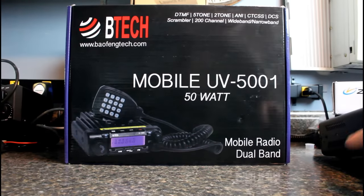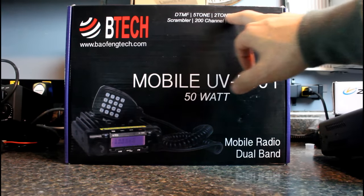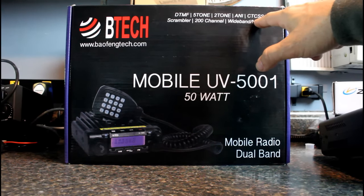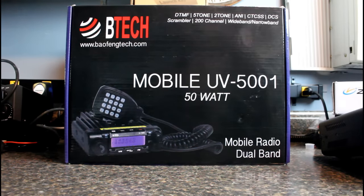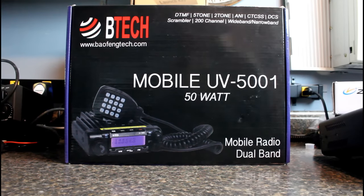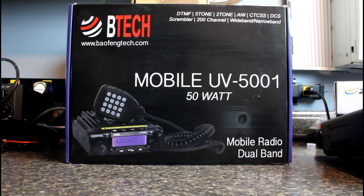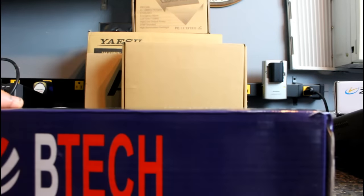Alright, here is the first look at the Baofeng Tech BTEC UV5001 radio. According to the box, it'll do DTMF 5-tone, 2-tone, ANI, CTCSS — which is your regular PL tone — digital PL tone, scrambler, 200 channels, and wide and narrowband. Some commercial radios won't do wideband unless you have a Motorola — you'd need a key to enable wideband on a Motorola — but this one, of course, will do it. So let's open this up.